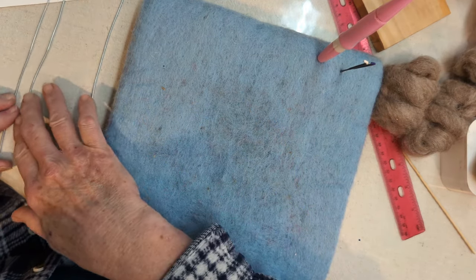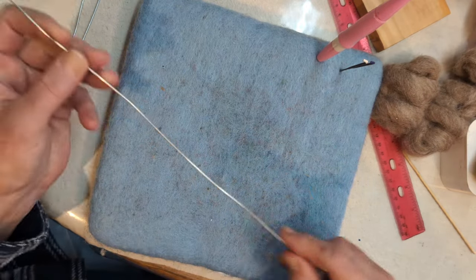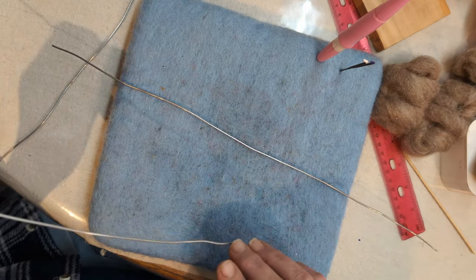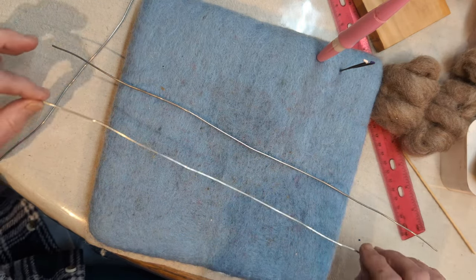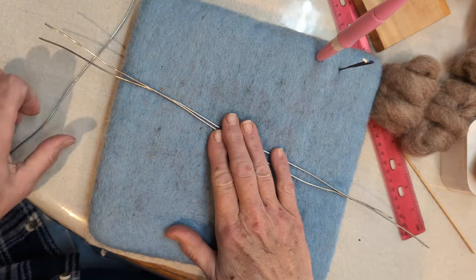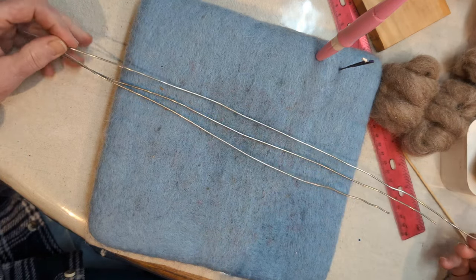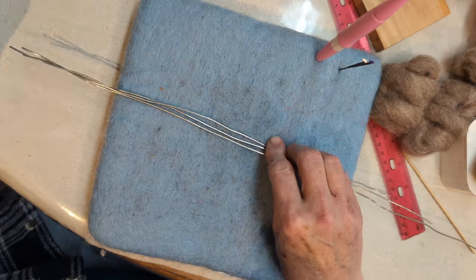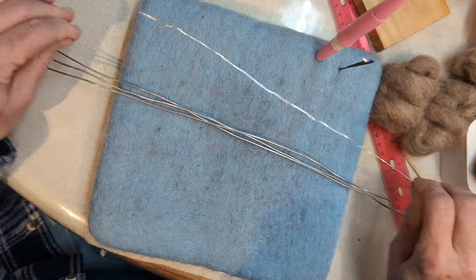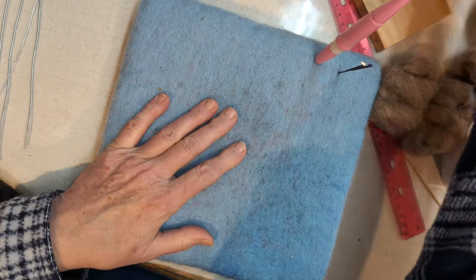For the body, you need a 15-inch piece of 16-gauge wire — that's the shorter one. For the front legs, you need a 16-inch piece. For the back legs, you need a 21-inch piece. And for the ears, you need an 11-inch piece of 18-gauge wire. That's just the wire you need — pretty simple.